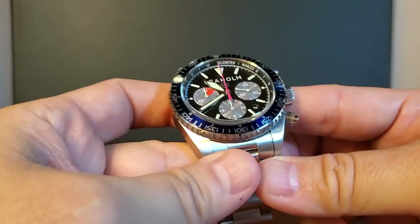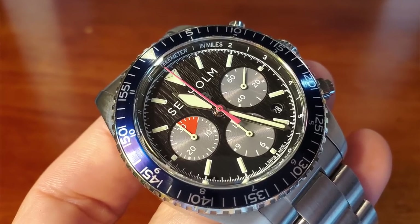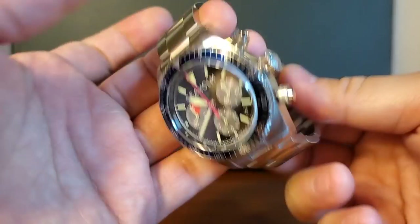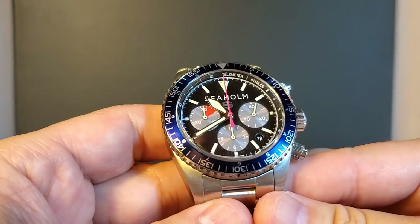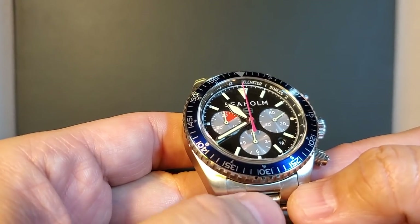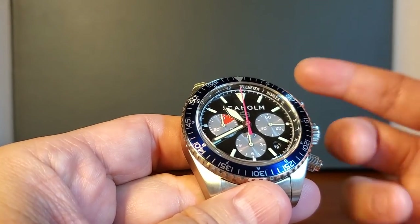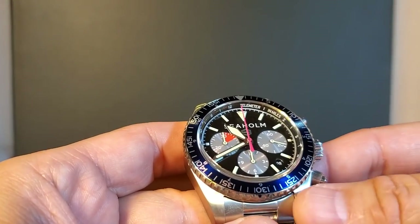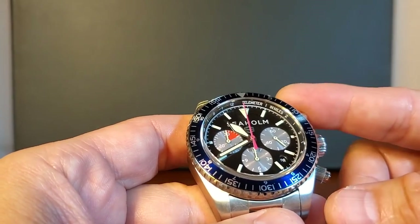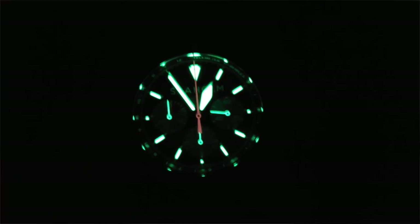The first thing I noticed about the Flats is a striking dial with a really nice brushed texture, consistent with the solid case back. The three registers are at three, six, and nine. The 60-seconds sub-dial is at three o'clock because they use the central seconds hand as a stopwatch function. Instead of measuring speed like most chronographs, the Flats is used to measure miles and distance on land.